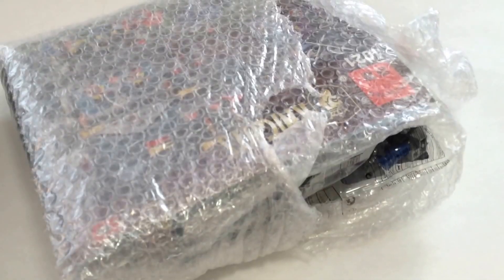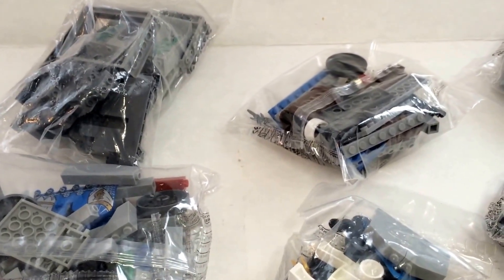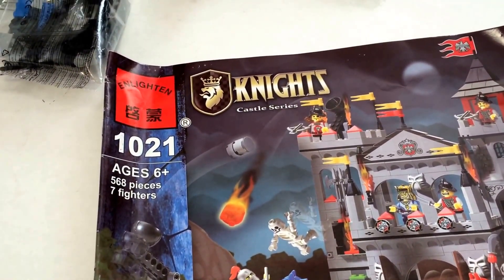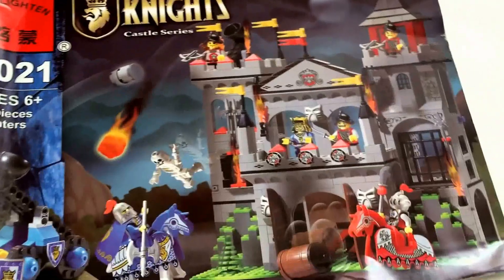This is Brickhead Boy, and I got my package today from AliExpress. It came in simple packaging for $32 USD. So here it is opened up — 10 bags plus a base plate. This is the infamous Enlighten set, Set 1021. 568 pieces, 7 fighters. It looks like a castle.